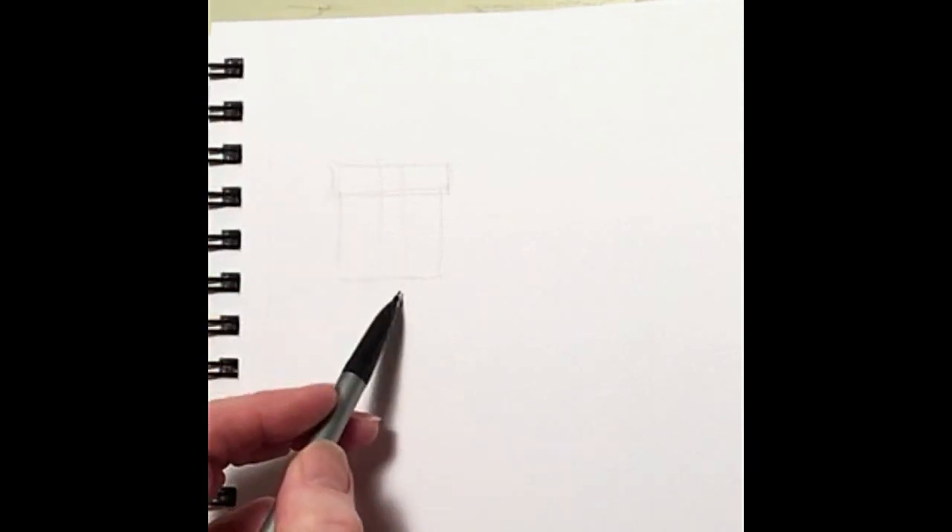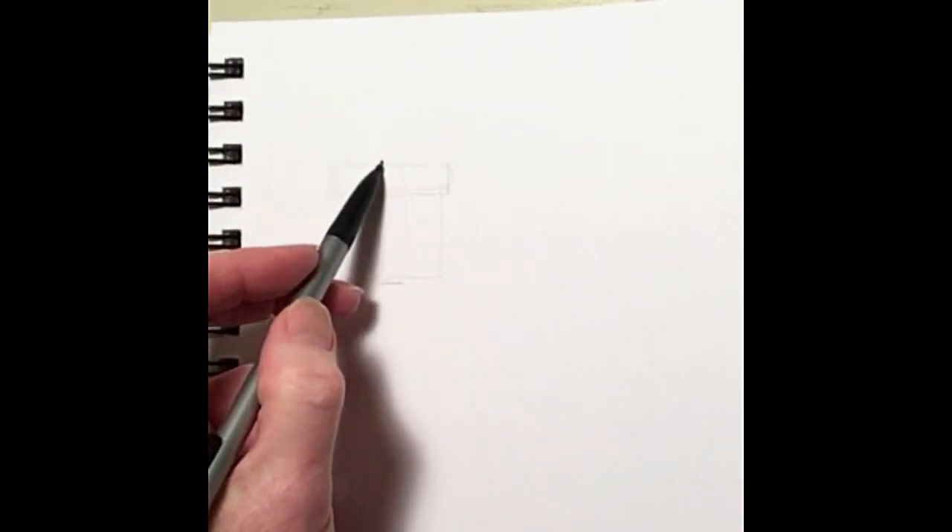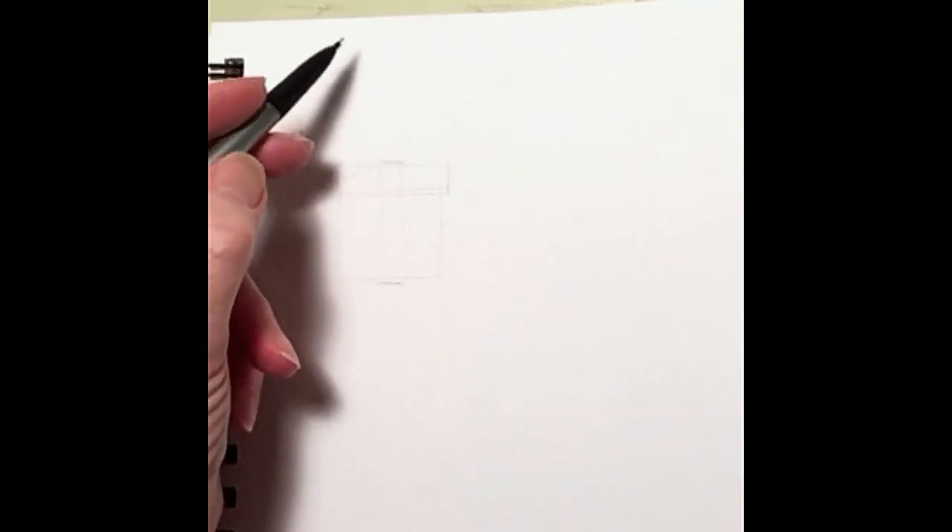I'm going to start off by making one of my presents and I'm going to make a simple square. As I'm drawing, I am going to try and keep my pencil very loose in my hands so I don't make dark lines. If I keep my lines nice and light, they're so much easier to erase if I make a mistake.